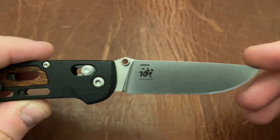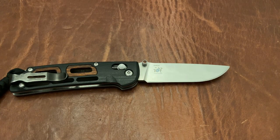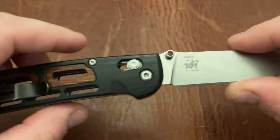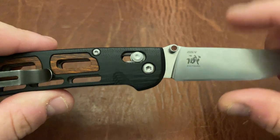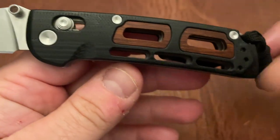The blade steel here is 20CV. 20CV has probably the best balance of any knife steel — it's the same chemical composition as M390 or 204P. It has the best balance of the main things you want in a steel: edge retention, ease of sharpening, toughness, and corrosion resistance. This is a great steel and a great choice for a knife in this price range. Benchmade does heat treat it pretty well, so that's good as well.